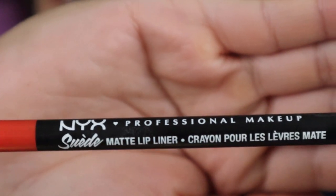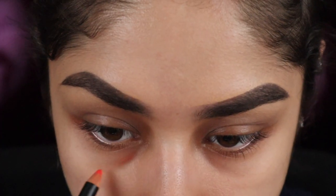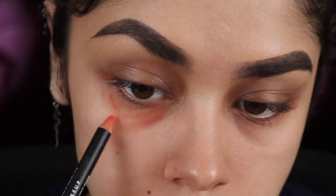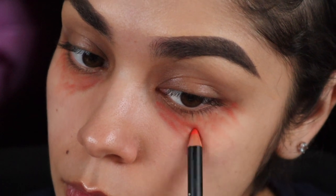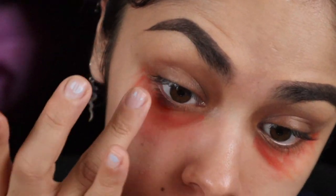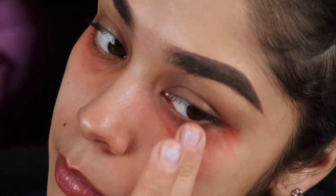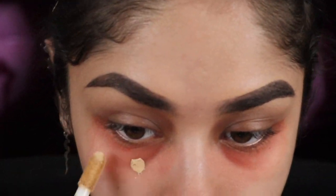But first I'll be correcting my under-eye dark circles using the NYX lip liner in the color Orange County. Since I primed my skin with moisturizer it's easier to apply this lip liner onto my skin without having to really tug on it. Once you get enough of that orangey color up on your dark circles, give it a few minutes. Once I'm done I just blend it in with my fingers — the reason I use my fingers is because they're warm, so the lip liner color blends out easily. Then I'll dot in some foundation.